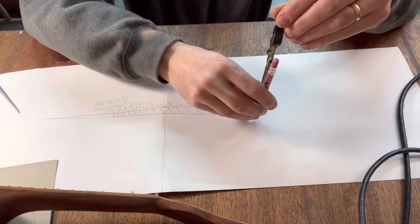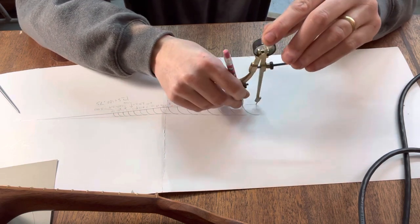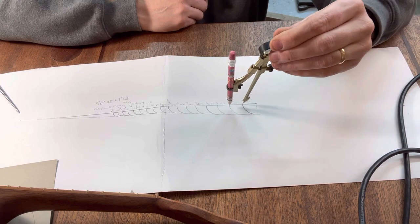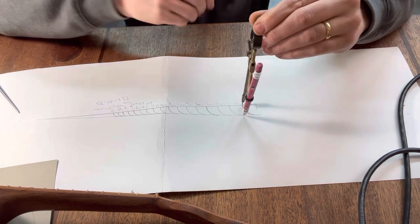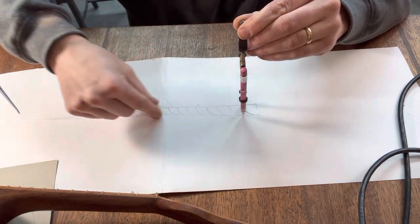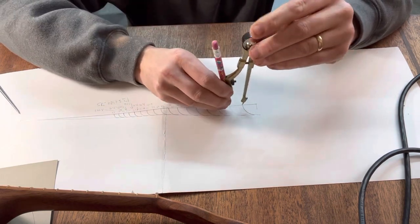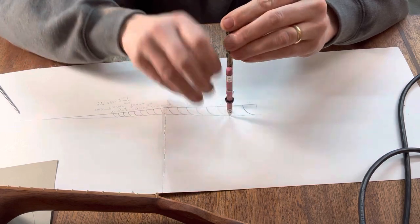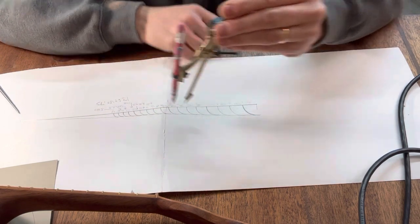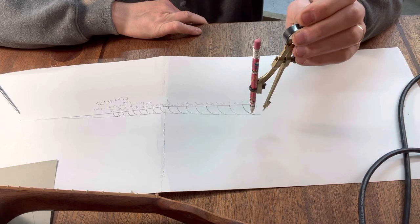I take and strike an arc — that's my first one, telling me where the first fret is going to go. Then I take the point and put it where the first fret goes and reduce the size of my compass until it touches the line at that section, because now the line is at an angle. Then I draw that line — that's where the second fret goes. I put the point where the second fret goes, reduce it until it touches the line, and strike the third fret line. You go all the way down like that.